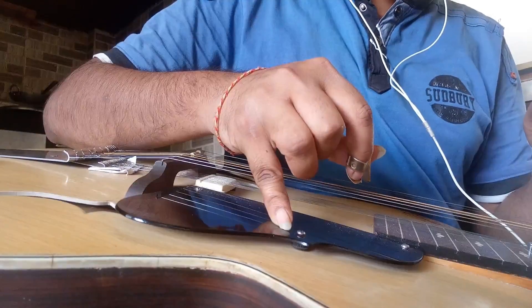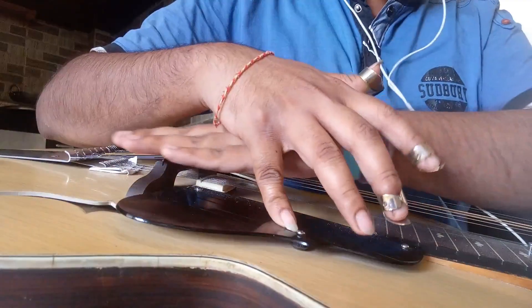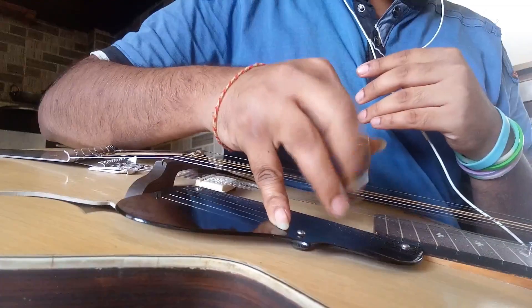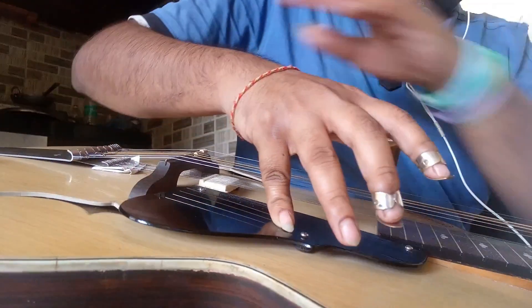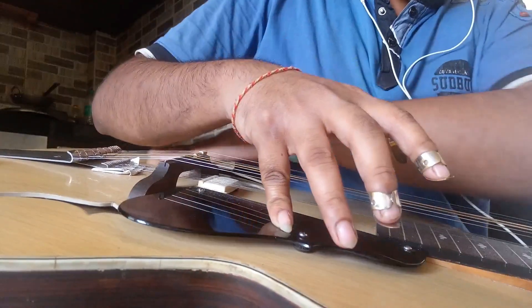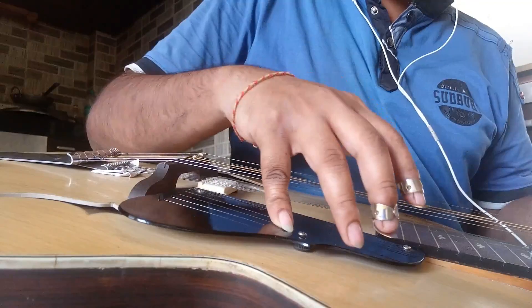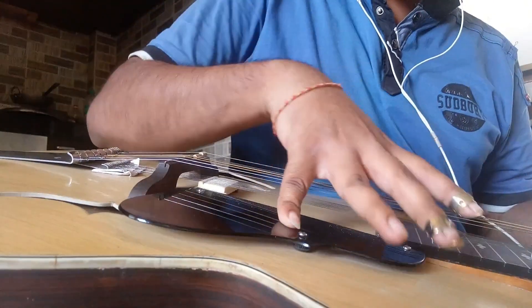Now make sure that your palm doesn't touch the strings. It basically should be your pinky finger holding your hand over the strings. After positioning your right hand, put the right elbow on the tabli for a little support, so that your pinky finger doesn't get too much pressure from the hand, because in that condition you might have a hard time balancing your hand over the instrument.